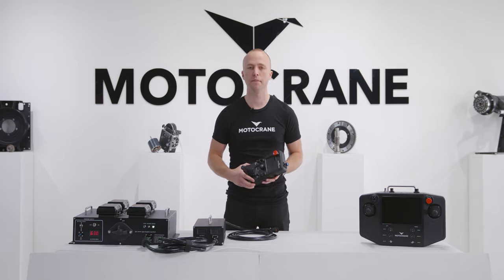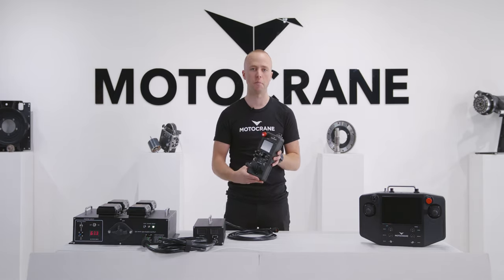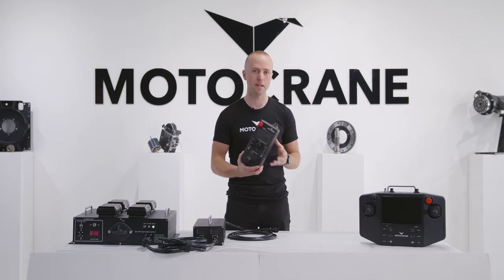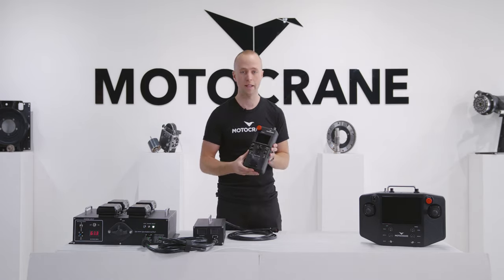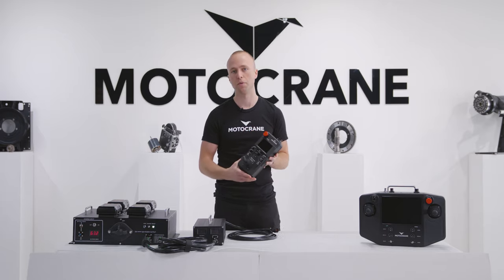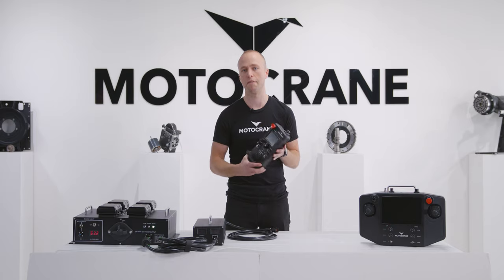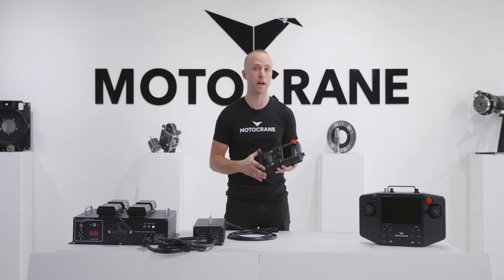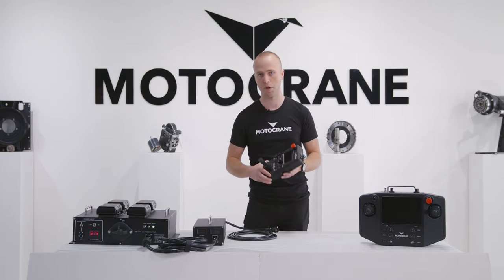Hey guys, this is Zach from Motocrane and in this video we're going to walk through our latest control solution for Motocrane: the compact controller. The main difference between the compact controller and the extended controller you see here is its size. The compact controller is much smaller, which makes it more suitable for situations where you might have an arm operator working in a confined space like the cargo area of a vehicle or maybe a UTV side-by-side type situation.